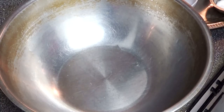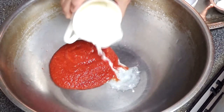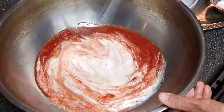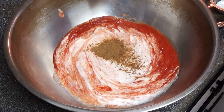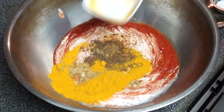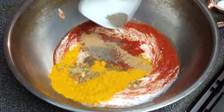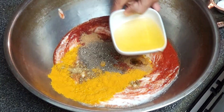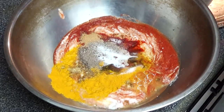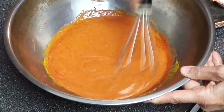I start mixing all the spices with the yogurt and tomato sauce. I add cumin, coriander, garam masala, turmeric, paprika, nutmeg, and black pepper. Then I add some oil, part of the lemon juice, and salt. Mix it well — this looks pretty good in color as well as consistency.